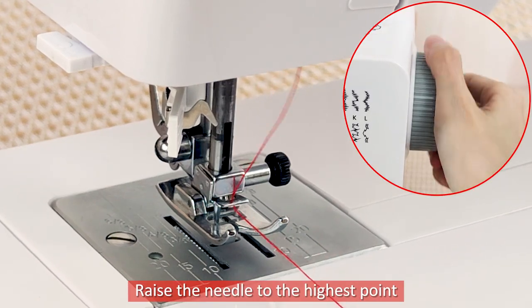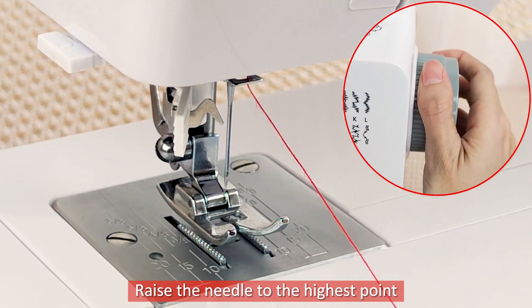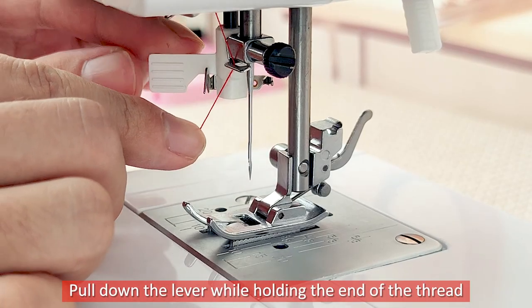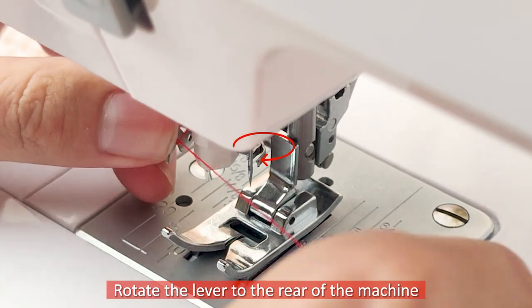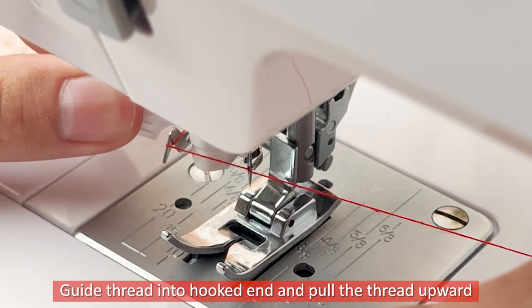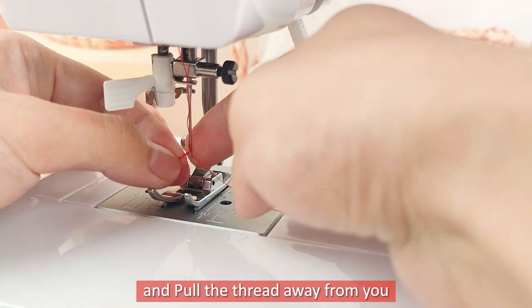Raise the needle to the highest point. Lower the presser foot. Pull down the lever while holding the end of the thread. Rotate the lever to the rear of the machine. Guide thread into the hooked end and pull the thread upward. Release the lever and pull the thread away from you.